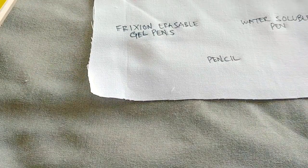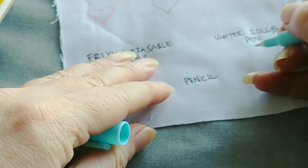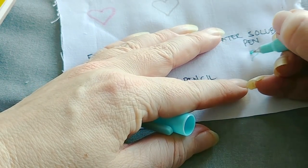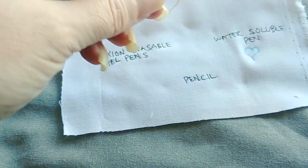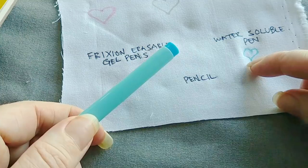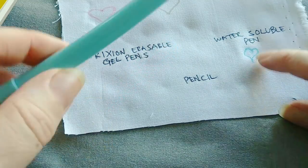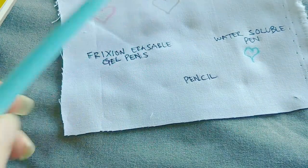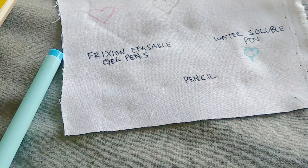Another type of pen you can use — again, for drawing straight onto the fabric using your light box or just by eye — is your water-soluble pen. These vary in quality, so definitely check and make sure it is going to wash out when you're done. This particular one does work well; I've tried it and it doesn't leave any residual lines. You would rinse it out when you're finished.